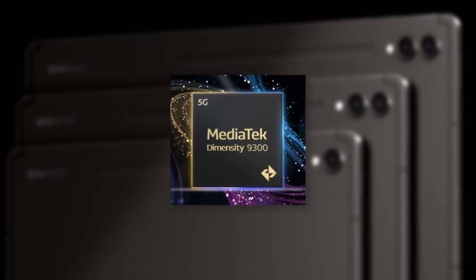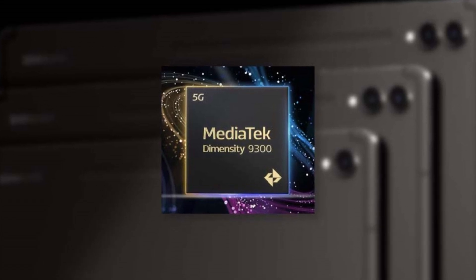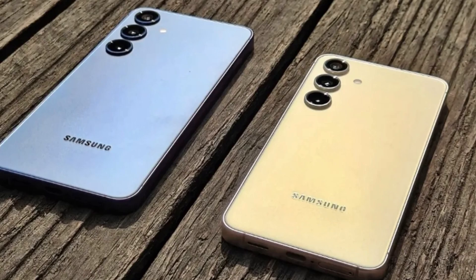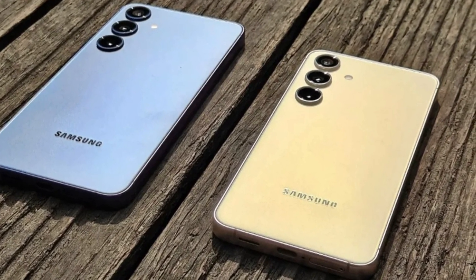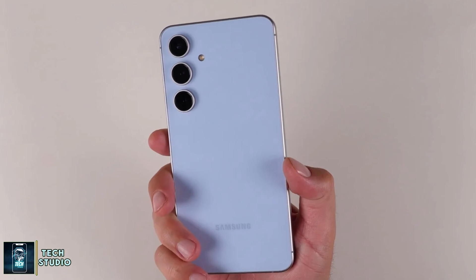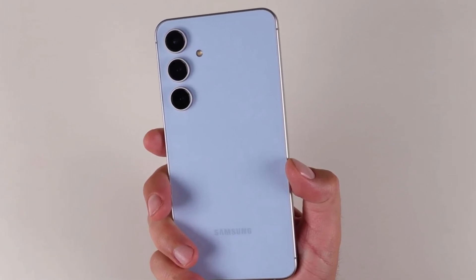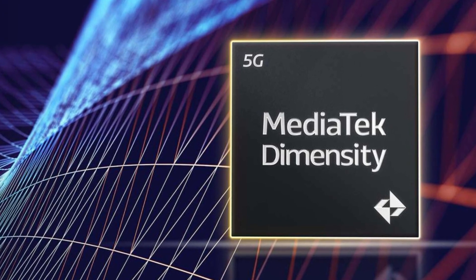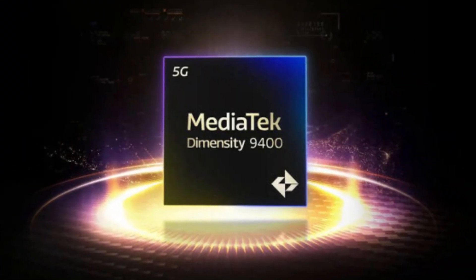According to reports circulating on social media, discussions have taken place between MediaTek and Samsung regarding the use of a Dimensity chip for the Galaxy S25 and the S25 Plus models. However, it seems those talks quickly shifted toward equipping the Galaxy S25 FE with MediaTek's technology. So what does this mean for consumers? Let's talk about the potential chip, the MediaTek Dimensity 9400.